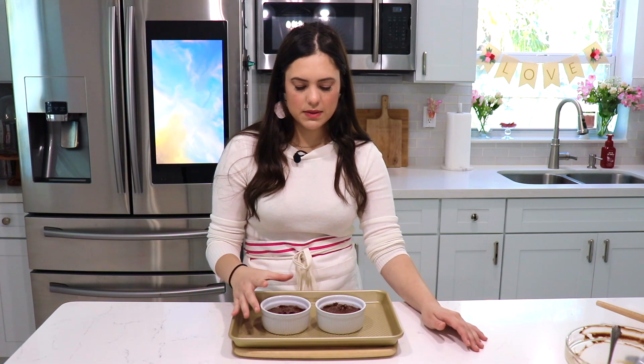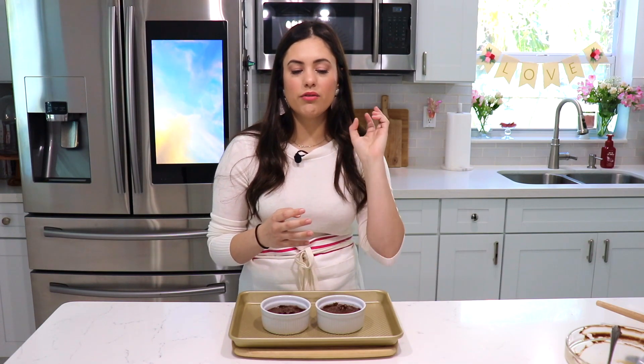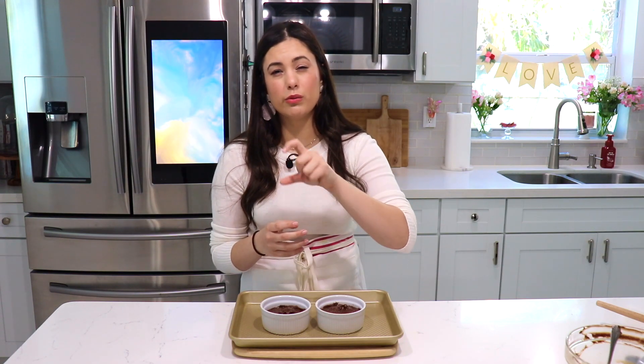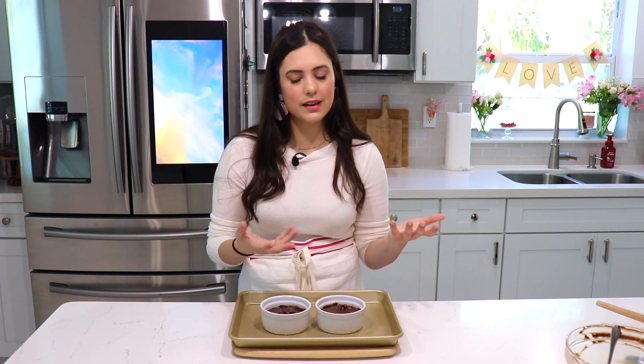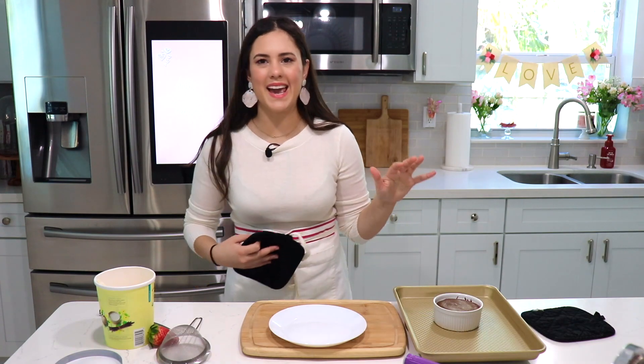The ramekins are ready. I've placed them on a baking sheet for easier handling. This is going to bake in our preheated oven at 425 degrees Fahrenheit for about eight to ten minutes. The less you bake them, the more molten they'll be — keep that in mind. It depends on your oven, but I'd suggest anywhere from eight to about twelve to fourteen minutes. Keep a close eye on it once it hits that mark, because you don't want to overcook it — otherwise it won't be a molten cake, it'll just be a regular chocolate cake.